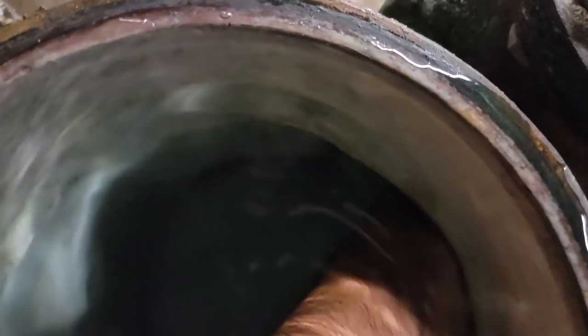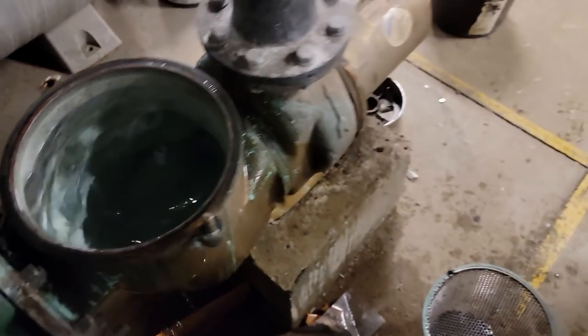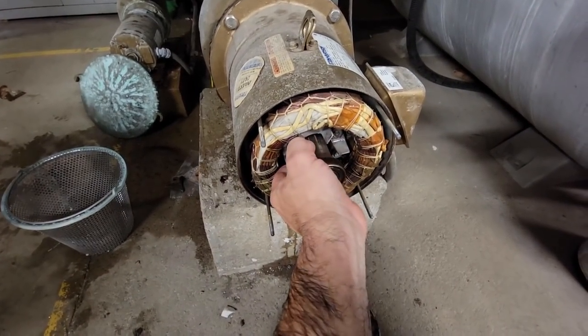We're going down in here in the water. I don't feel anything in the propeller — you can't get a real good grip on it. I suppose we can try getting both hands on both sides and turn it that way. I went ahead and tried turning it and it doesn't want to turn.